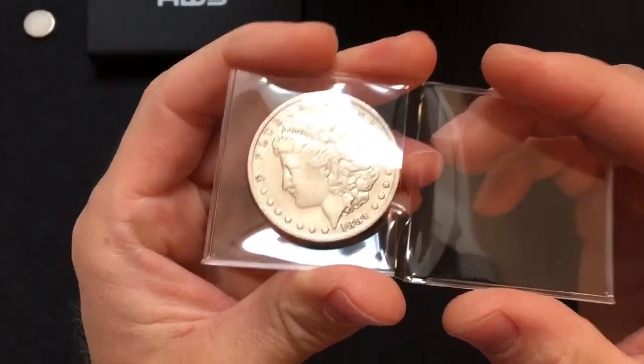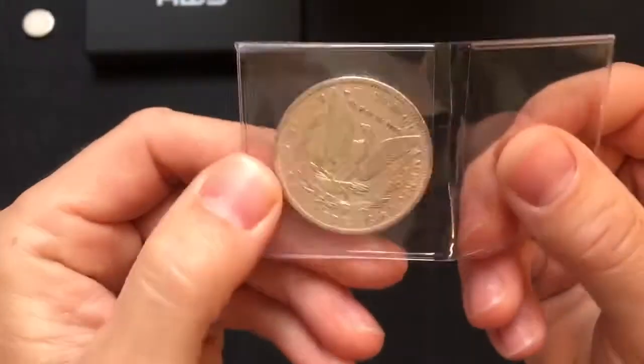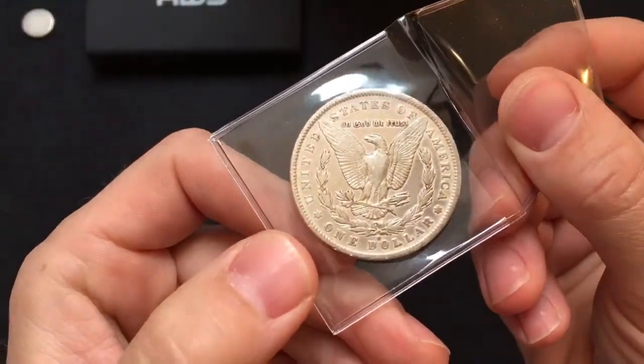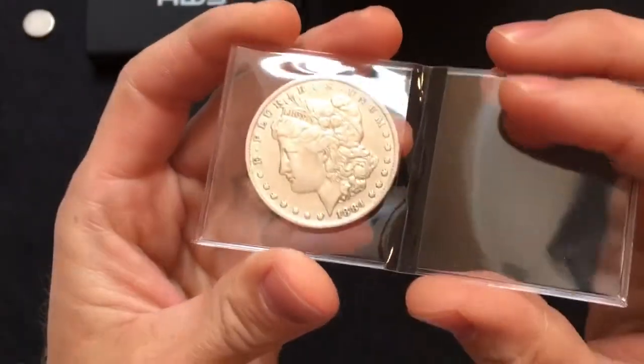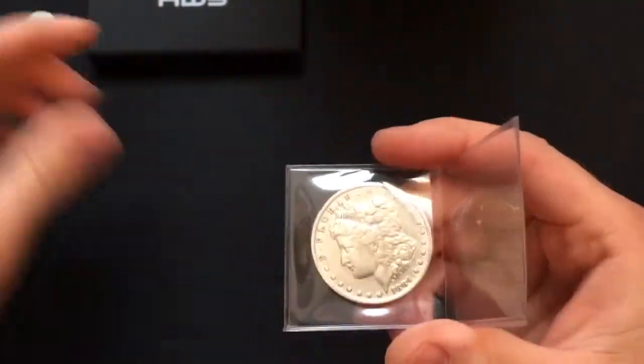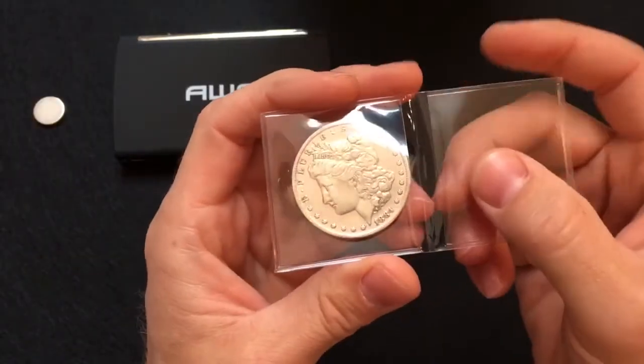It's a 1884 with a mint mark. We've got a couple of things we're going to do — a magnet test, I'm gonna weigh it out, and we'll see.